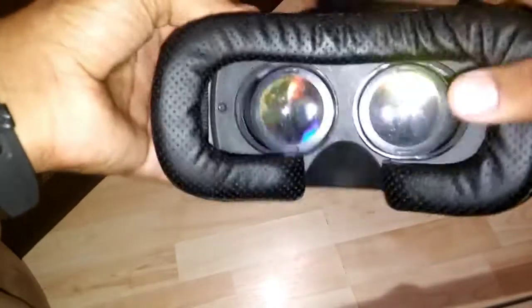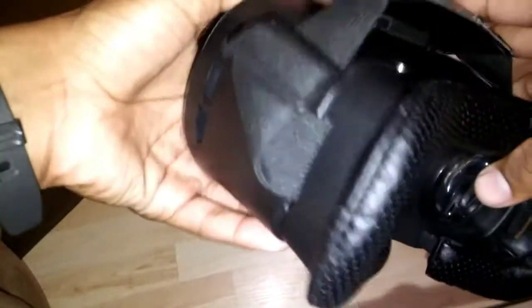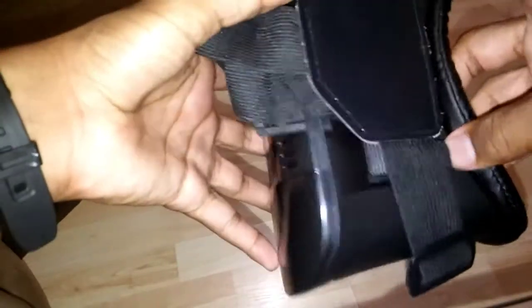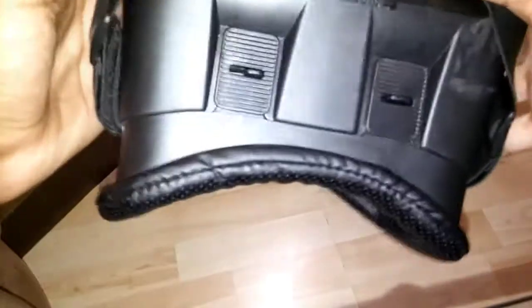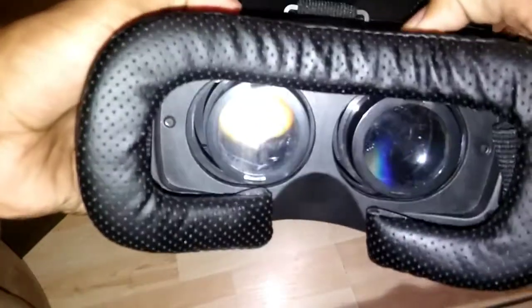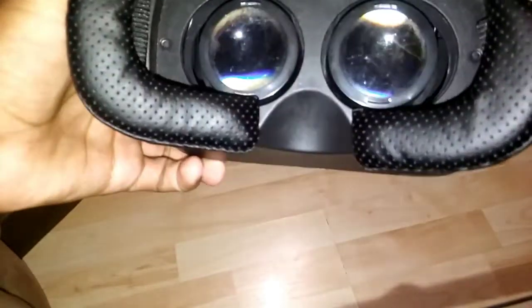It does not work with Google Cardboard because, as you can probably tell, there is no button for that. So you can't really interact with Google Cardboard on this — it will not work for that if you were wondering.